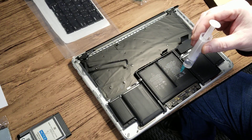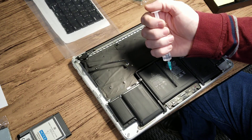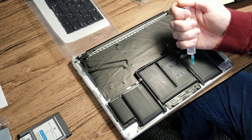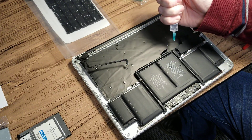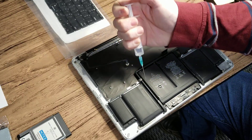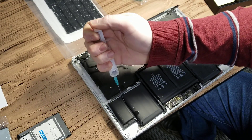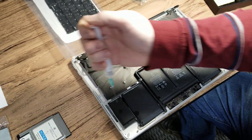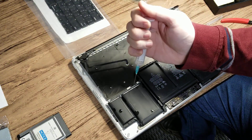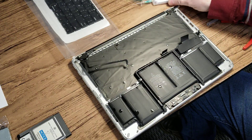What I am doing here is just putting alcohol along the edges. The capillary effect will seep the alcohol in between the batteries and it'll start destroying the glue. We've got alcohol in there.